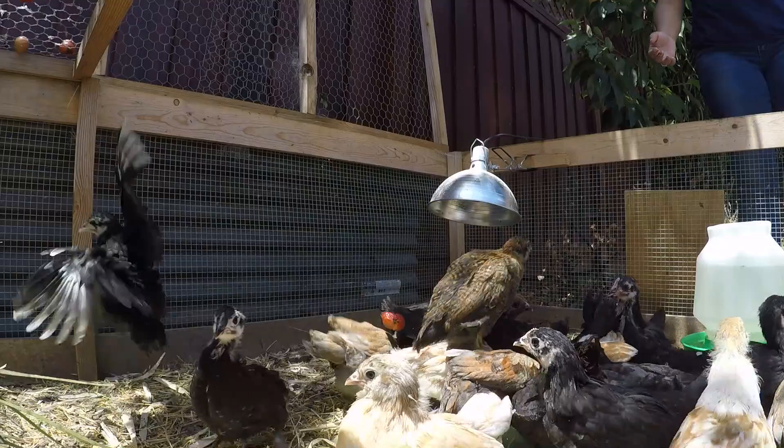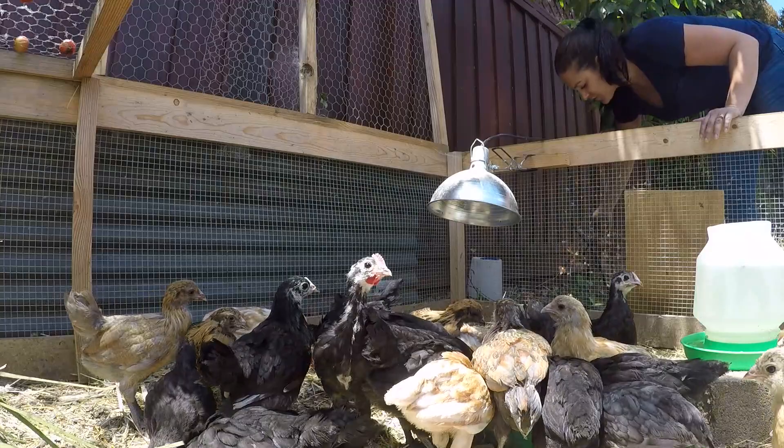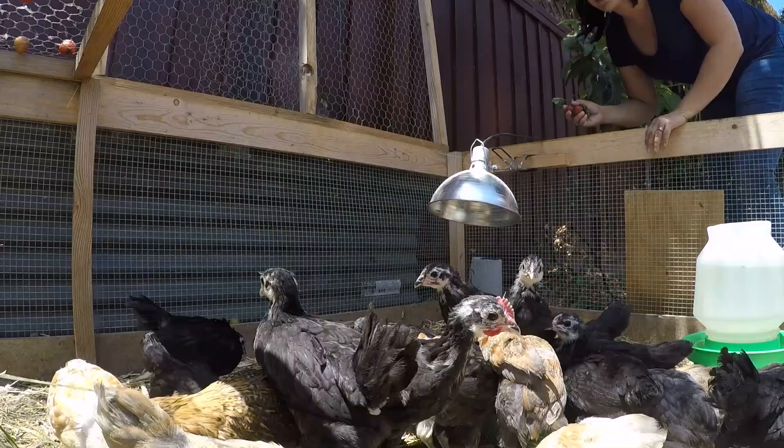One of the great things about putting this run right underneath the fruit tree is that not only does the fruit fall directly into the run, but whatever we find on the ground we can just pick it up and toss it in — it's a nice little snack for them.